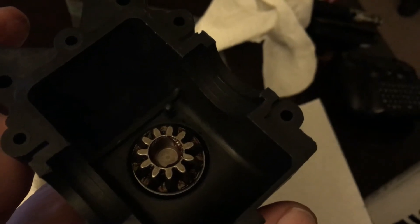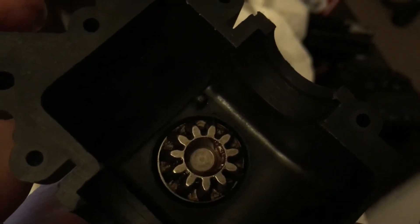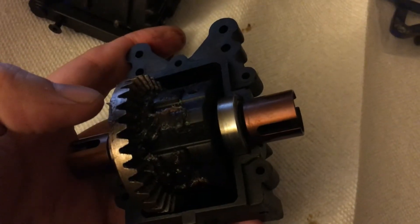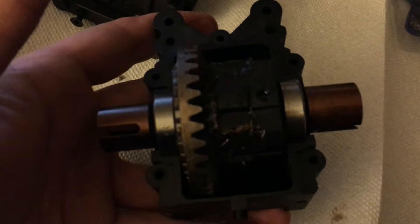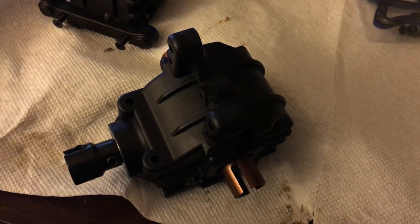Next thing we're going to do is just pop the differential into the case. You can see in there there's a little plastic pin on one side of the case - that's to stop you from putting the differential together backwards. There's the differential inside the half of the case - spins nice. I'm going to put the other side of the case on now.